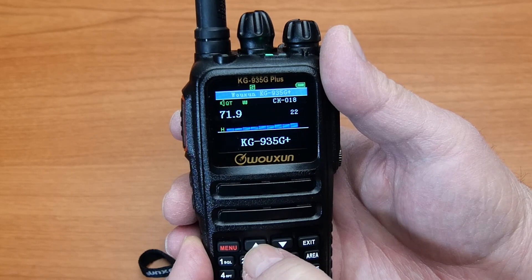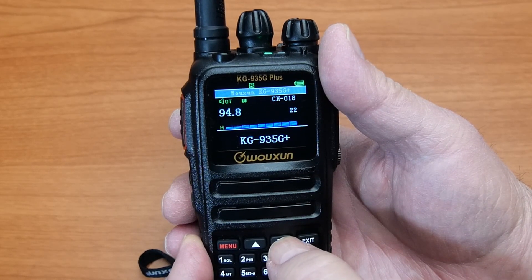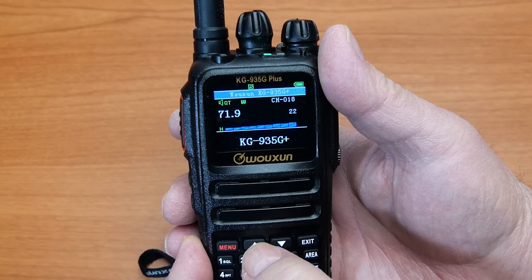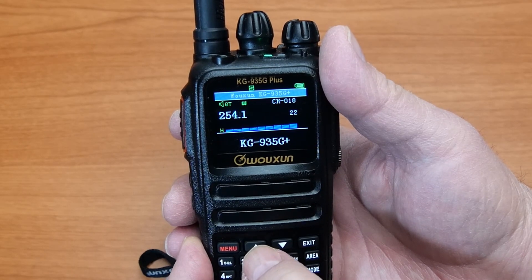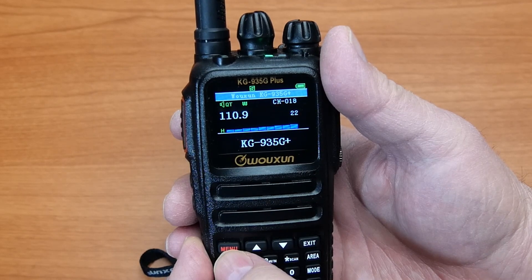You can use the up-down arrow keys to change the direction of the scan. Some models allow you to use one of the programmable side keys to toggle between scanning the standard CTCSS, positive DCS, and negative DCS tone list if the radio supports them.